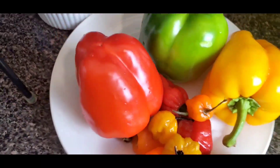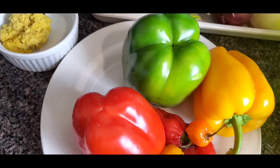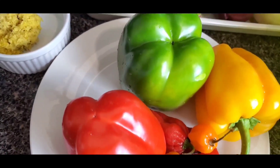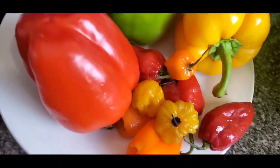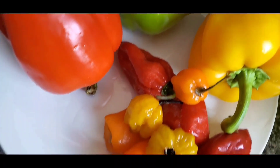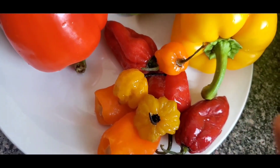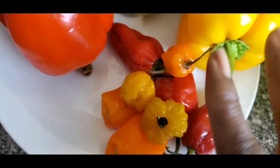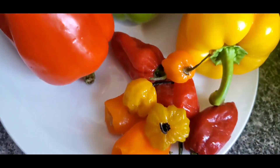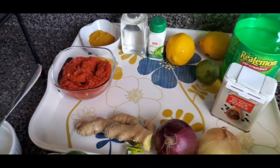For the garnishing, you're going to need rainbow pepper — red, green, and yellow bell peppers. Remember, it's called peppered snail. Here are my scotch bonnet peppers — I have the yellow, the orange, the red. This is spicy hot. Adjust your spiciness the way you feel comfortable. For me, I love it spicy.